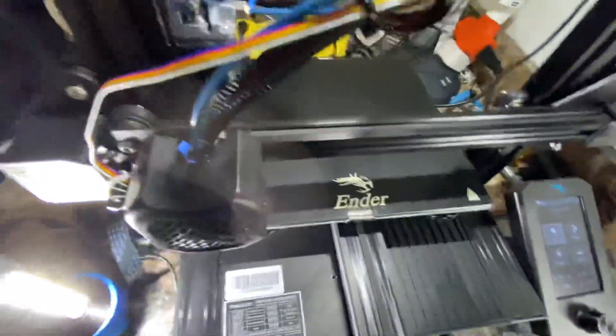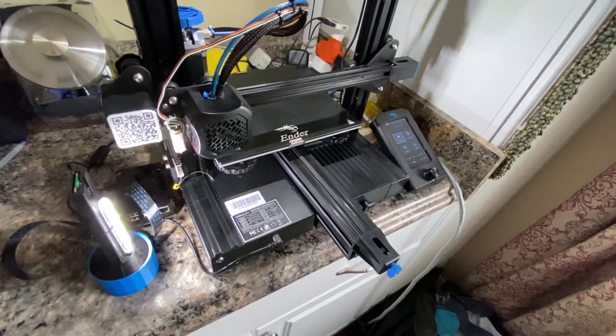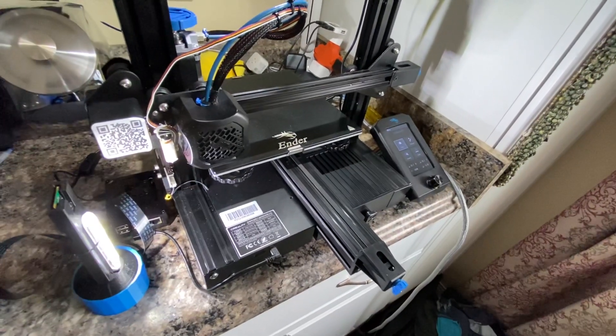Also the metal extruder drive. That's about it — links in the description, thanks for watching.